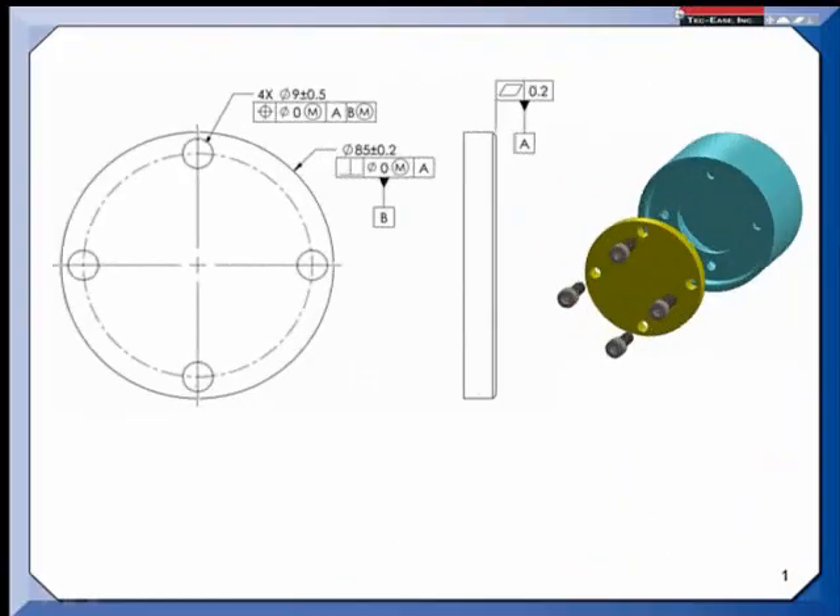This tip uses a simpler assembly to illustrate the point. On this part, datum feature A is a surface — a mounting surface — and datum feature B is the outside diameter of the cover. The reason it's the datum feature is it does the locating of the cover when assembled to this case. If the outside diameter is made closer to its lower limit of size, it would be able to shift around inside the case at assembly in order to get the screws to go in the clearance holes, and for that reason I've put an M here on the datum feature.